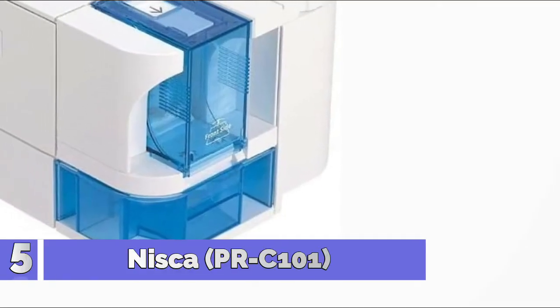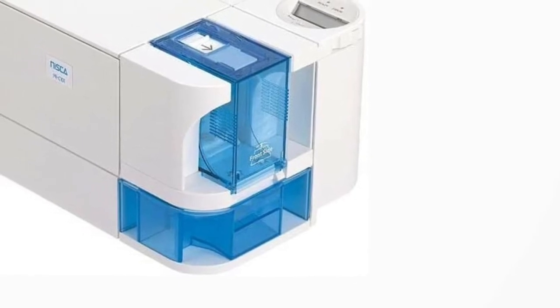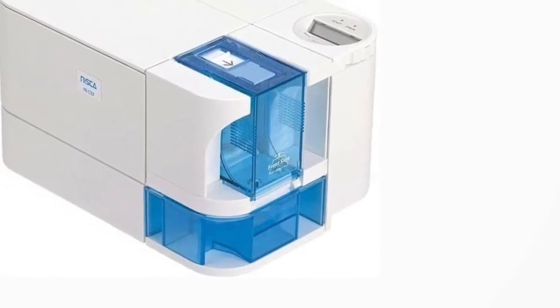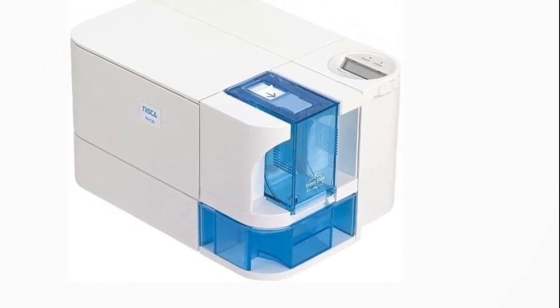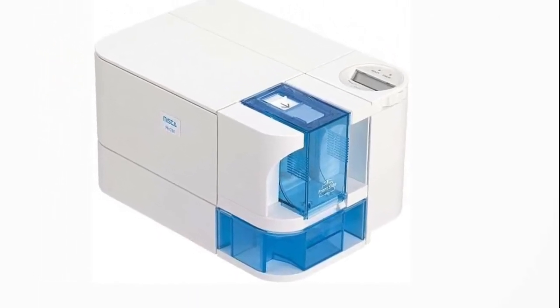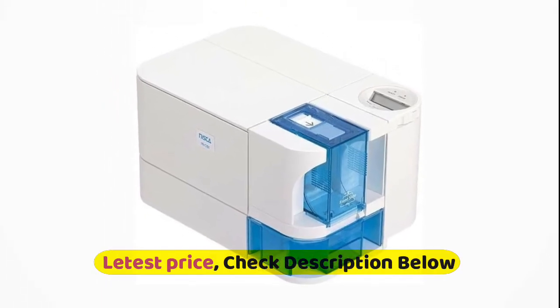Number 5: Niska PRC101. 300 DPI dye sublimation printing technology, full color edge-to-edge printing, industry-leading 24-bit continuous tone printing. Use with 30mm cards. All-in-one ribbon cassette and cleaning assist roller unit. Windows and Mac compatible.